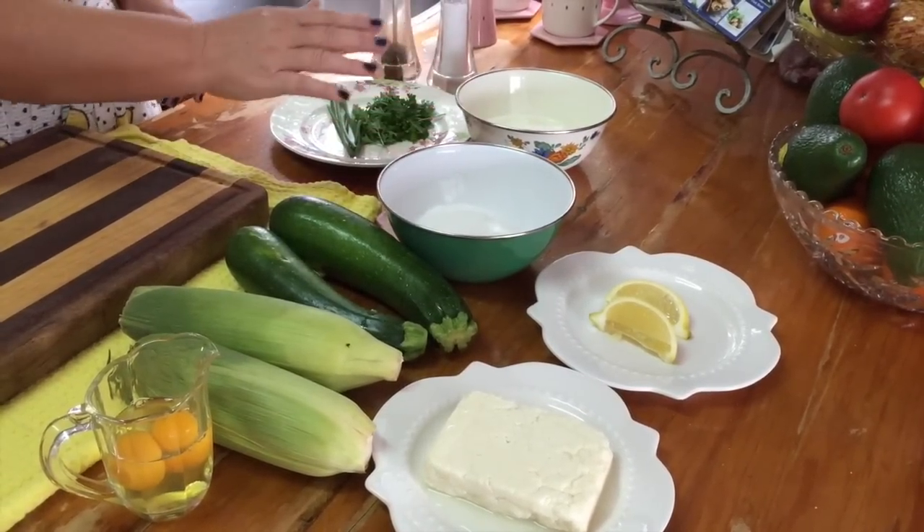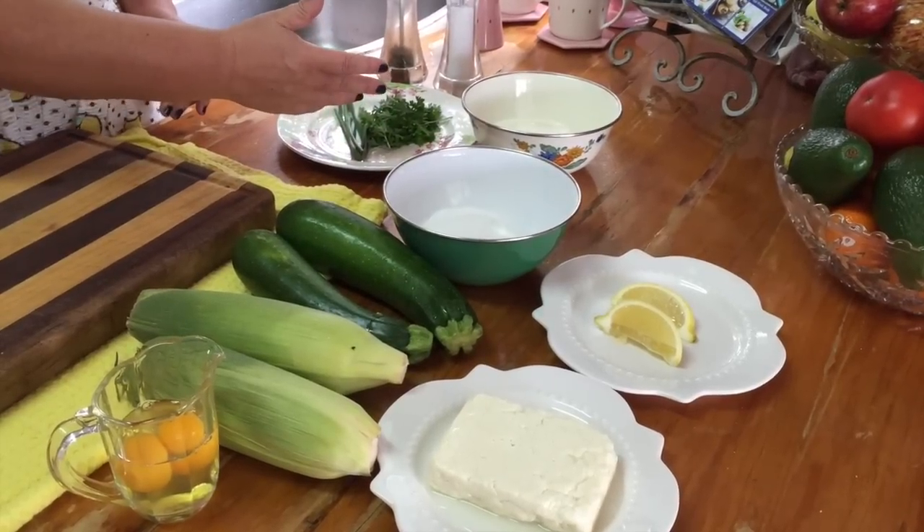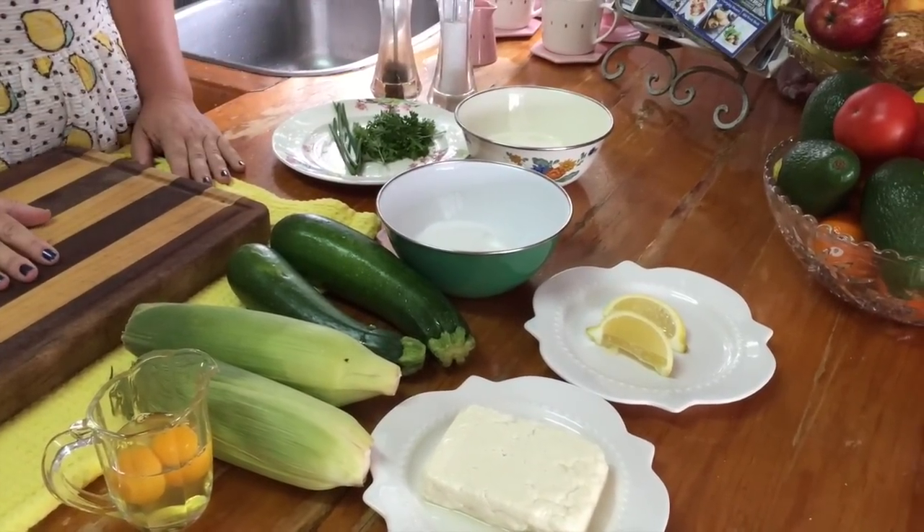So one cup of natural yoghurt, some chives, parsley — any herbs that you have around will be great — and some salt and pepper. Okay, let's cook.